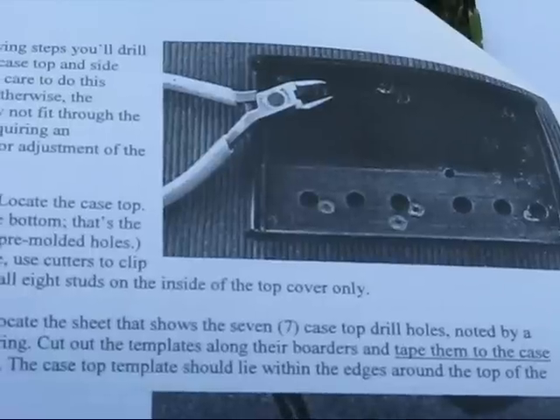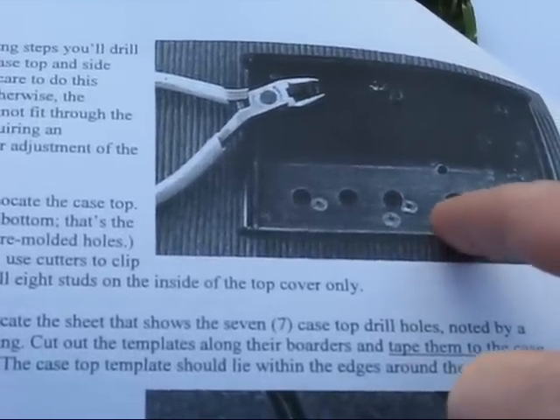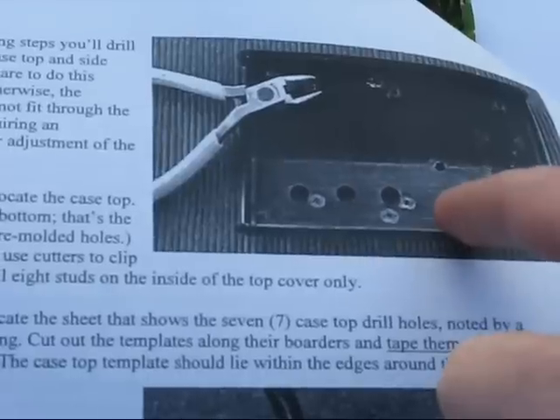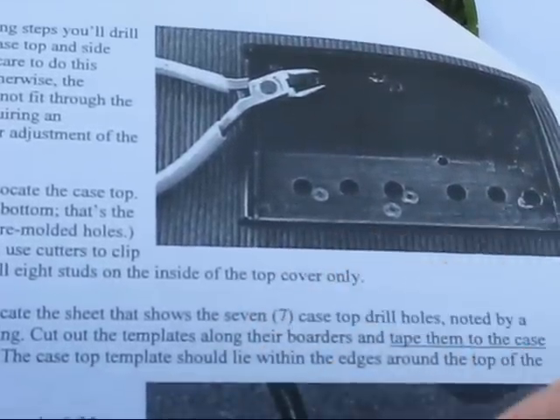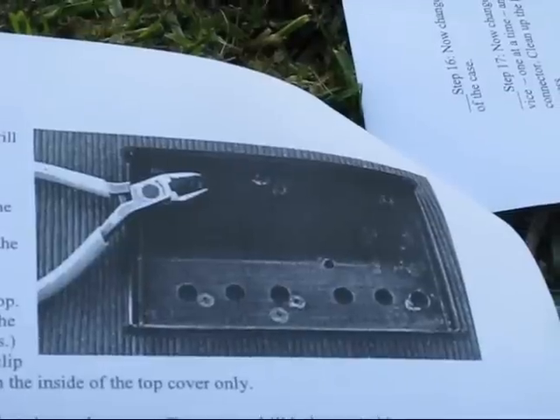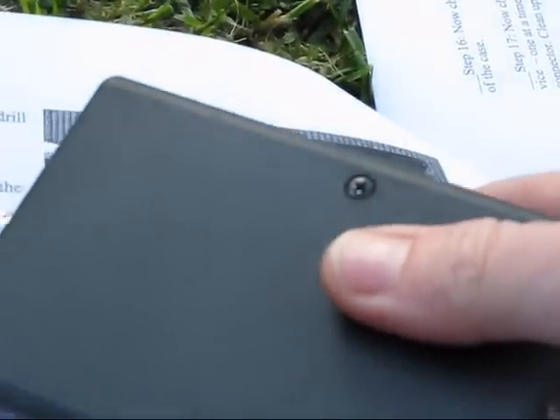Another thing to be wary of is the number of studs inside the case — these are actually not needed. The instructions say you need to remove 8, but in my box there were only 6 to remove. In particular, don't remove the two long studs, as you'll need these for the mounting screws.